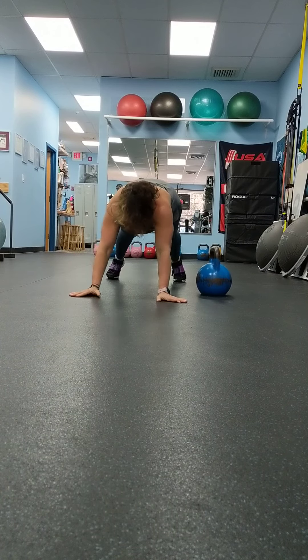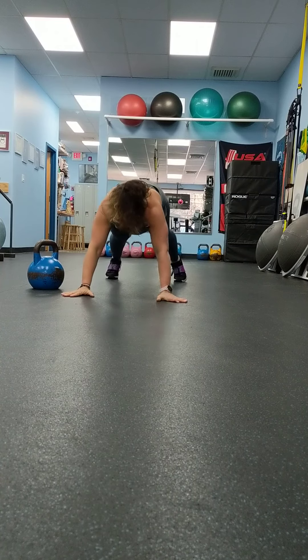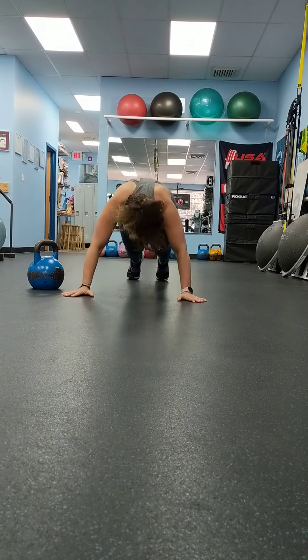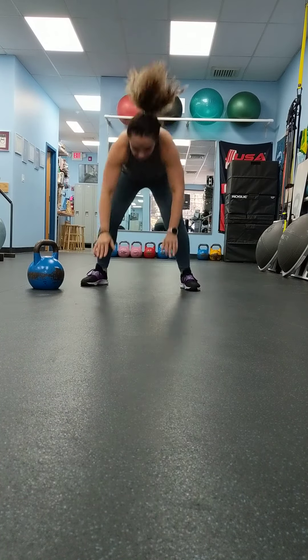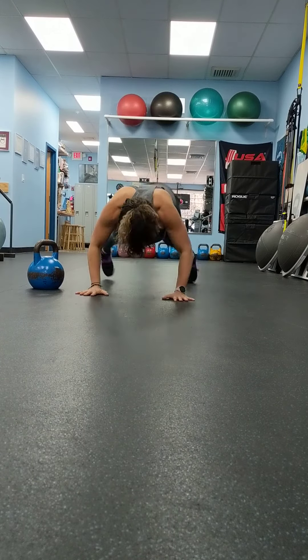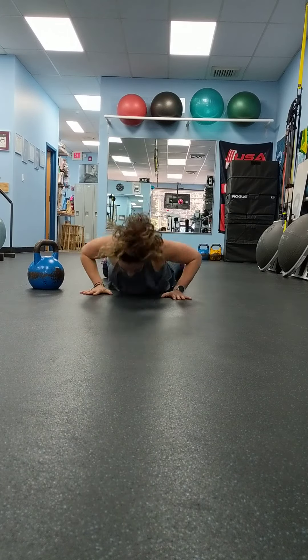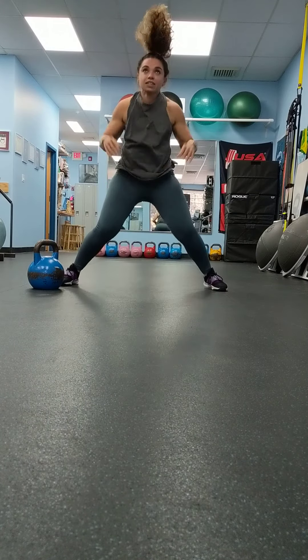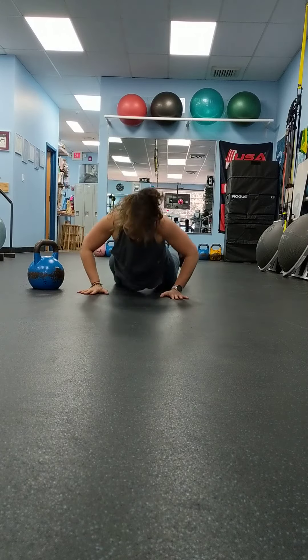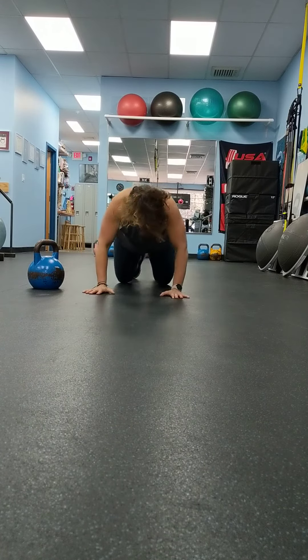One more. And 10 burpees. One more. Two more. Five. Three. Three. Five. Five.